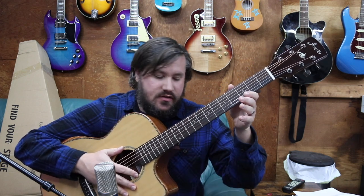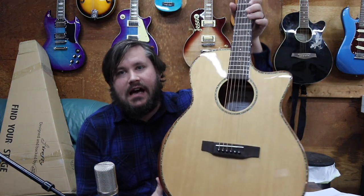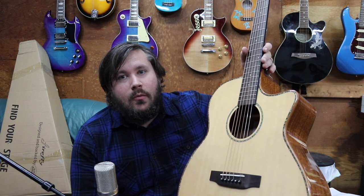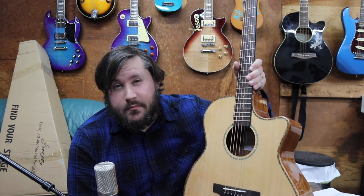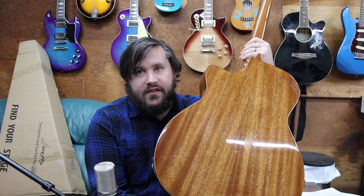So here it is — the GA01E from Firefly. Going over a couple of features: as you can see right on the top, this is actually a solid spruce top. Normally at this price point you'd see a laminate spruce top, but this one's fully solid. That makes the guitar a lot lighter since there's less glue holding pieces together, and you're going to get a more robust, louder tone with a lot more resonance. It also has a mahogany back with mahogany sides.